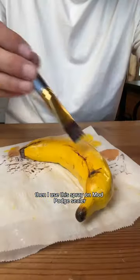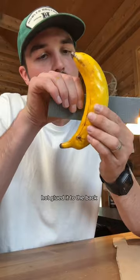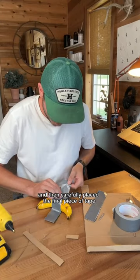Then I used this spray-on mod podge sealer. And then for the backing, I used cardboard, some duct tape, hot glued it to the back, and then carefully placed the final piece of tape.